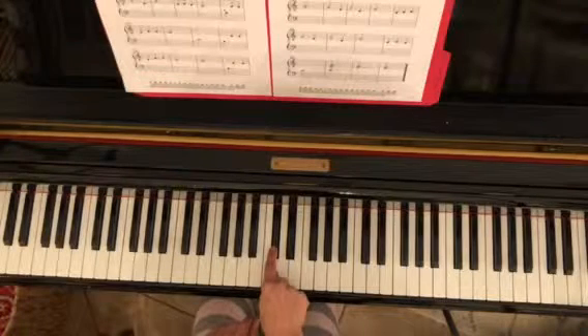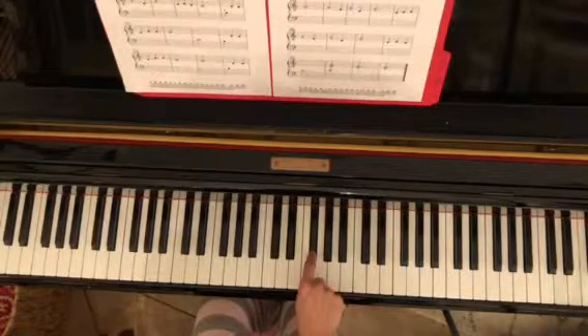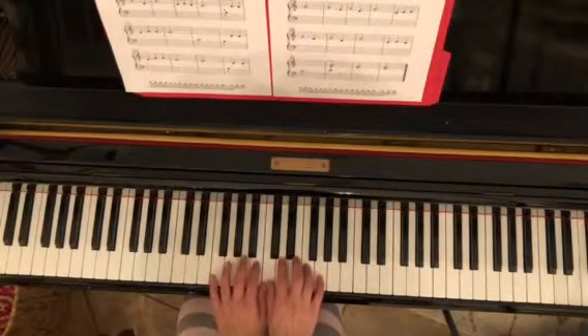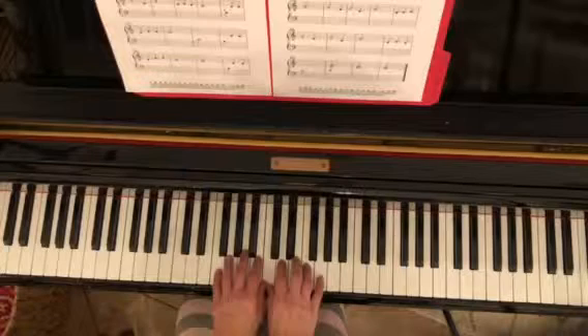Here's C, this is C sharp. Here's F, this is F sharp. So when we get to those places, make sure you play a black key instead of a white key. We start off with thumbs on middle C. One, two, three, one — ready, go. Rest, rest.